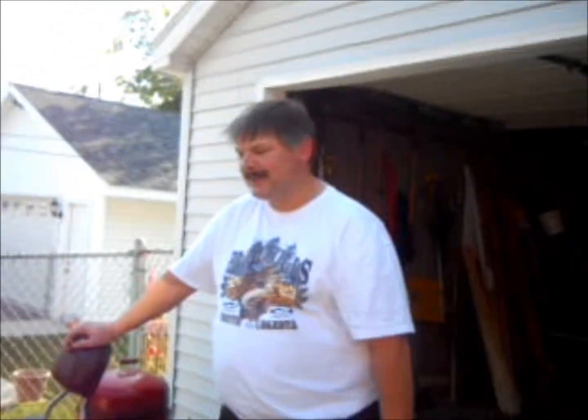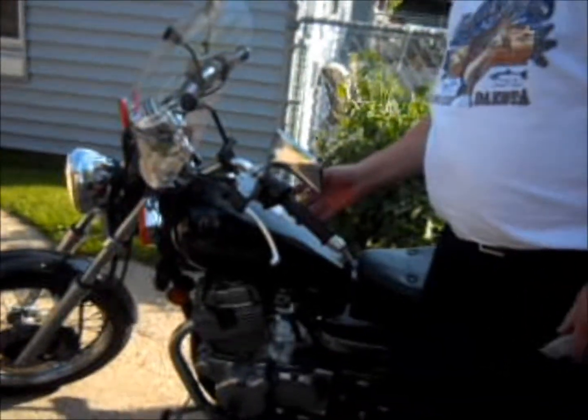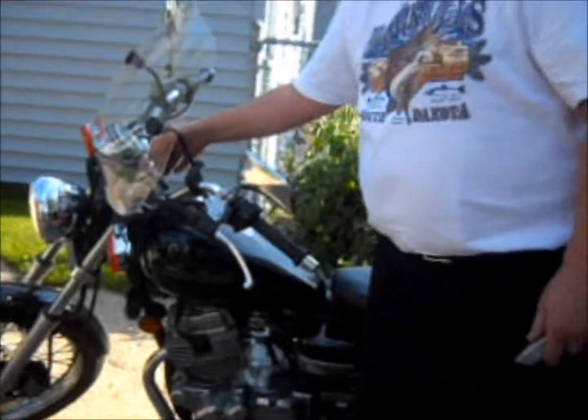This is my 2006 Honda Rebel, and ever since the day I bought this thing, the horn was wimpy. It's so wimpy that I don't even know if they can hear me in the next car. Here's what the horn sounds like now. Sounds like a moped.